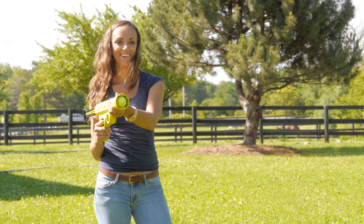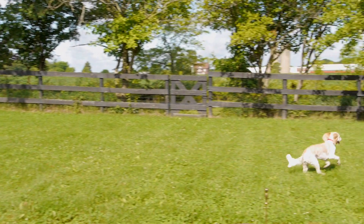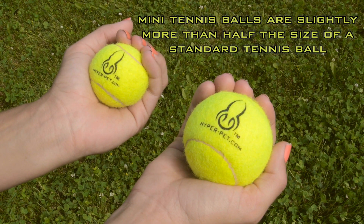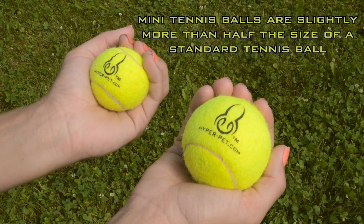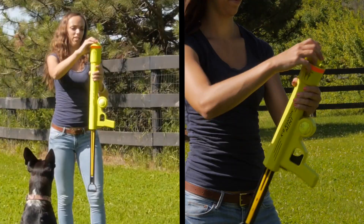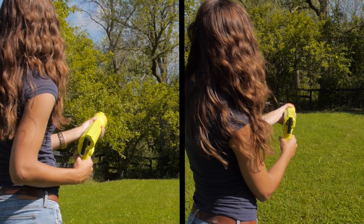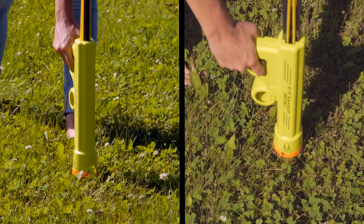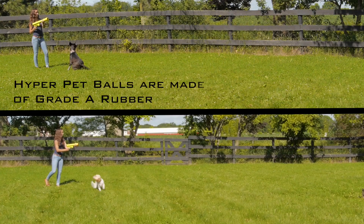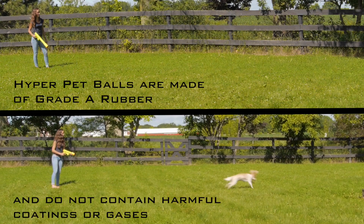The K9 Cannon mini uses mini tennis balls, making it ideal for smaller dogs who may not be able to pick up a full size tennis ball. Both the standard and mini cannons work the same — they both have the same features, including hands free ball pick up and extra ball storage. Choose the size of your cannon based on the size of your dog and the size of ball they usually prefer to play with.